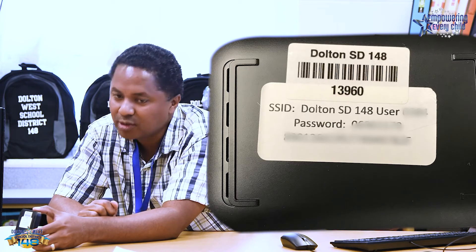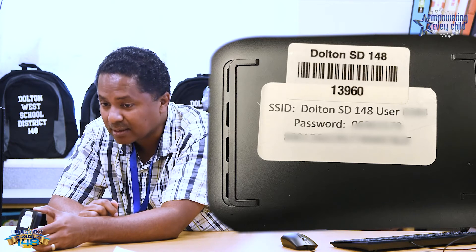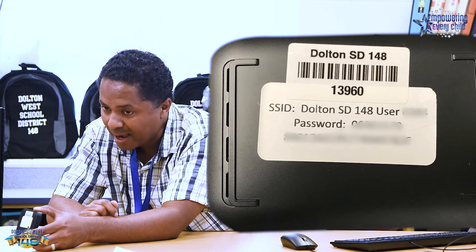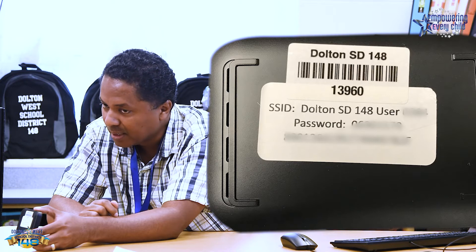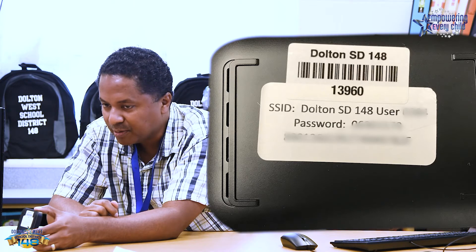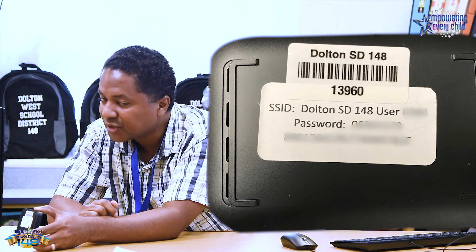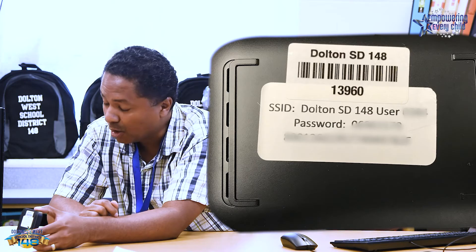If you have already done this through the technology validation, you don't have to do this again unless it disconnected somehow or the caching properties erased somehow. But I'm going to show you how to access this hotspot just in case it lost its connection.